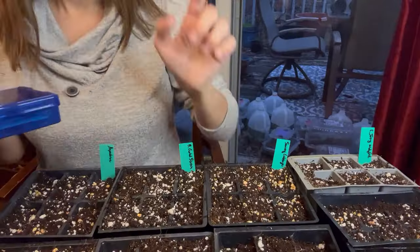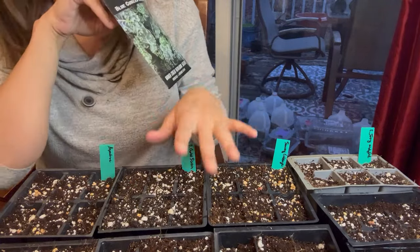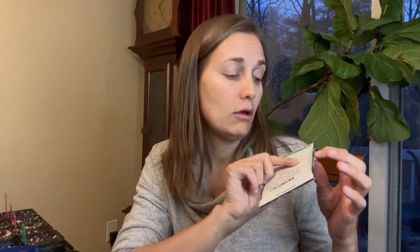The brassicas aren't getting much space - they're just going in these six-pack containers, and I have plenty of seeds for those. I'm going to start with my blue curled scotch kale. In each little cell I'm going to put two seeds, and you'll want to refer to your seed packet for exact sowing directions. This one says to plant about a quarter inch deep. I find you don't need to be incredibly precise - I'm not getting out a ruler - but I'll estimate about a quarter inch.